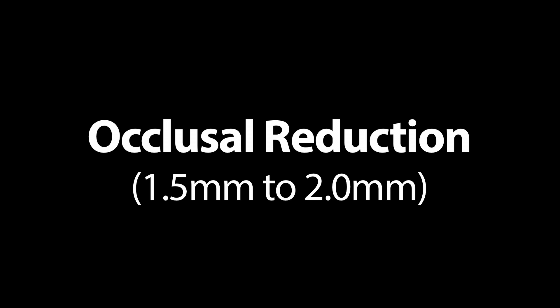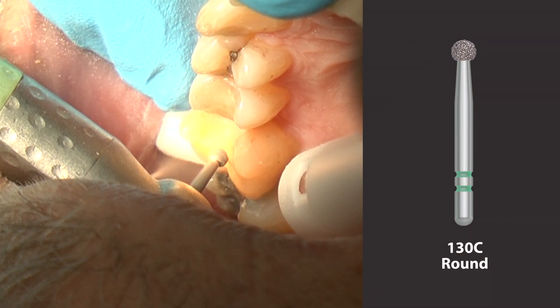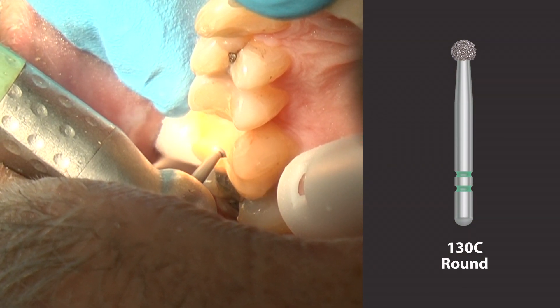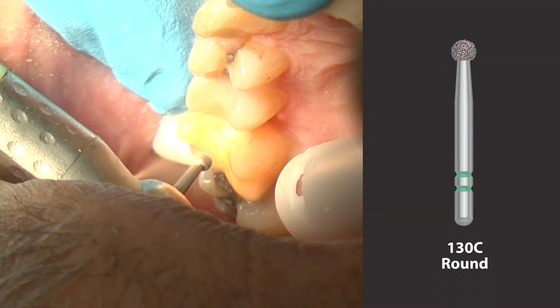The IPS-EMACS preparation guidelines recommend 1.5 mm to 2 mm of occlusal reduction. The 130C round diamond has a diameter of 2 mm, which helps dentists to consistently create adequate occlusal depth cuts.